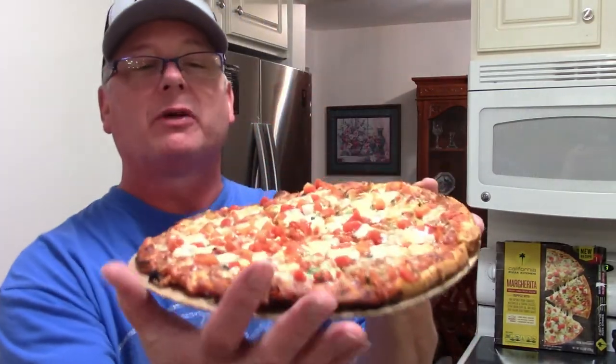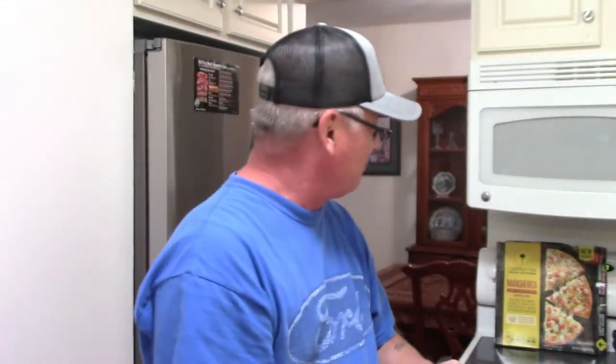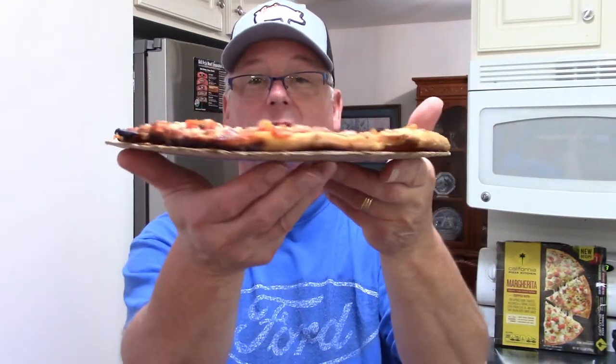I got it out of the oven. I cut the pizza — the margarita pizza from the California Pizza Kitchen. They claim it to be a thin crust pizza, which it is. It ain't much thicker than the cardboard it's sitting on.